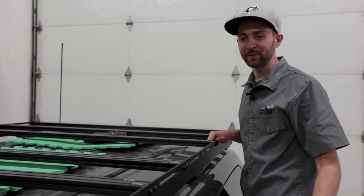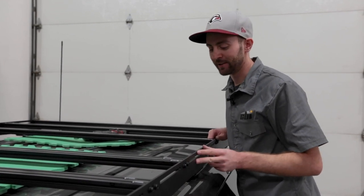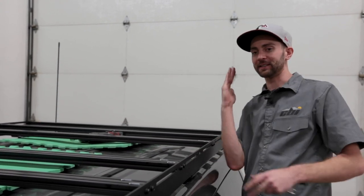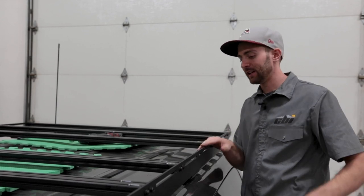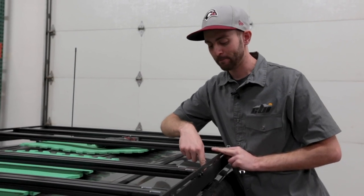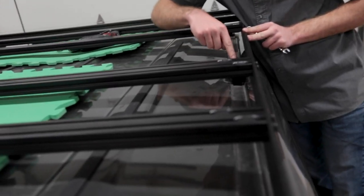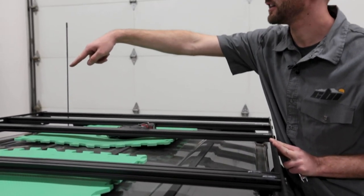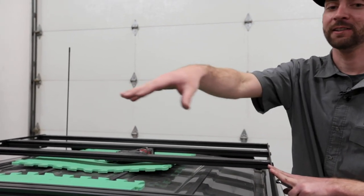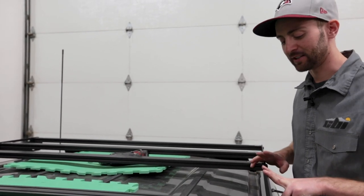Before fully tightening everything down, you're going to want to make sure that your roof rack is sitting on your vehicle squarely. There are two ways to do that: one is to just visually look at it from the front or back and see if the side rails are in a straight line. The other way to double check is to look at the position of your bolts in comparison to the slots. As you can see, we're about right in the center, and if we look over to the other side, we're also right about in the center. Comparing all three mounting feet, they're sitting in about the same position — so we're squarely on the vehicle and ready to tighten it down.